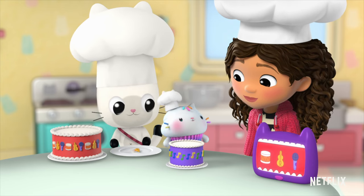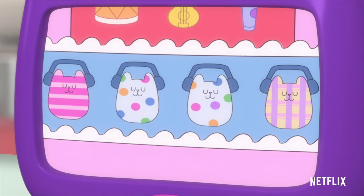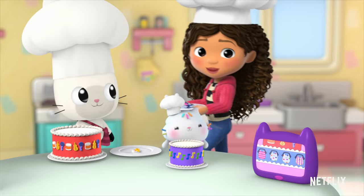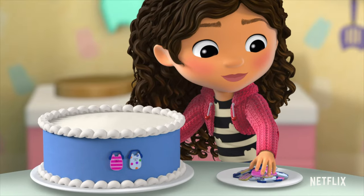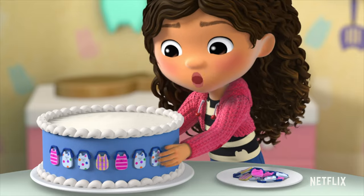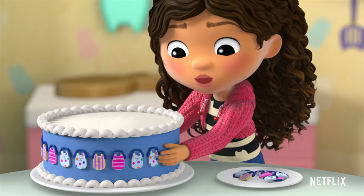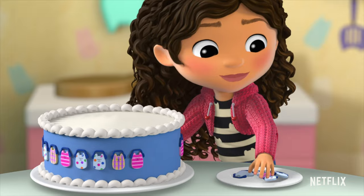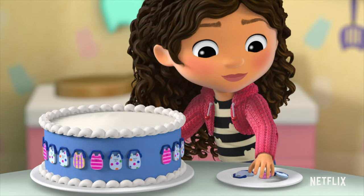Now let's decorate the bottom layer, Gabby. Aw, cute little kitties wearing headphones. This pattern goes striped, polka dot, polka dot plaid. Let's give it a go. Striped, polka dot, polka dot plaid. Striped, polka dot, polka dot plaid. Striped, polka dot, polka dot plaid. Striped, polka dot. What comes next? Polka dot plaid!